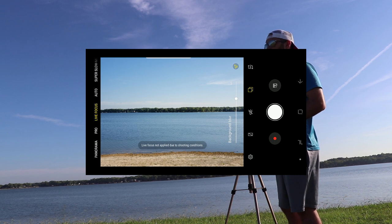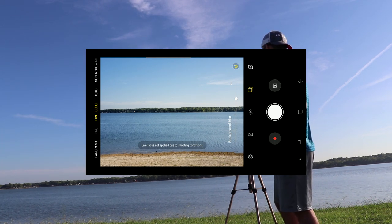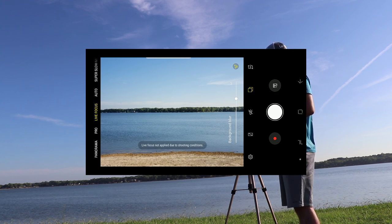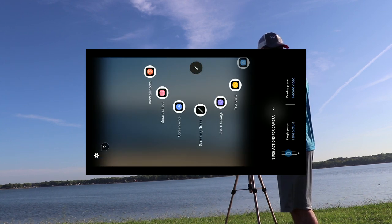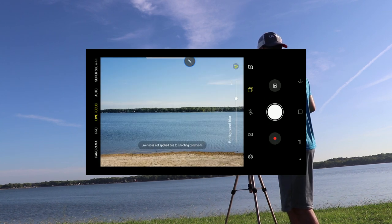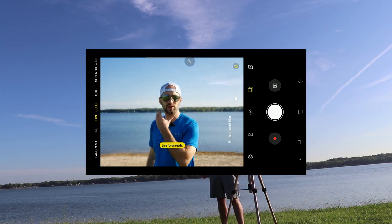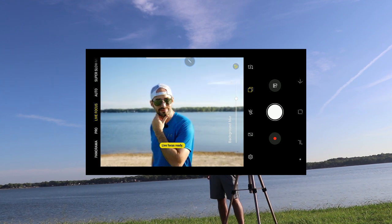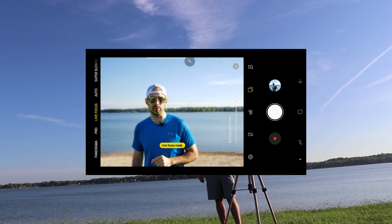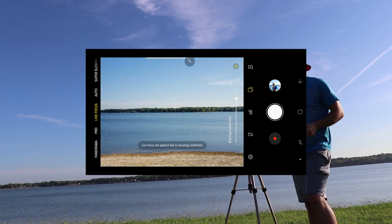It'll come up and give you some helpful hints, like be three to five feet from your subject, which is very useful. Once you get that up and running, go ahead and take the S-Pen out if you're doing a self-portrait. Then stay about three to five feet from the camera, make sure you pose nicely, and click the S-Pen remote — and you should have a very nice portrait mode shot.